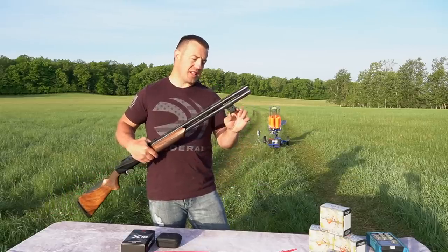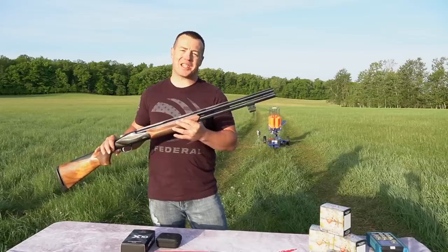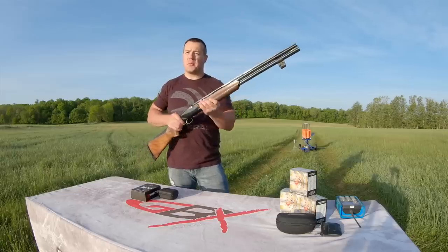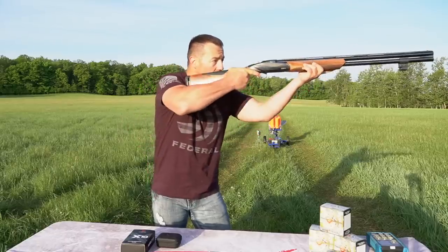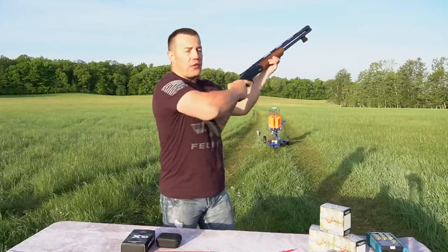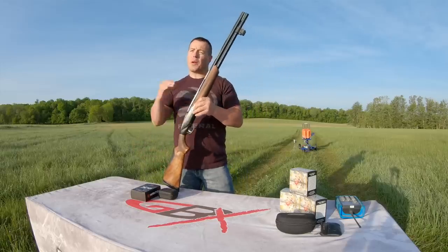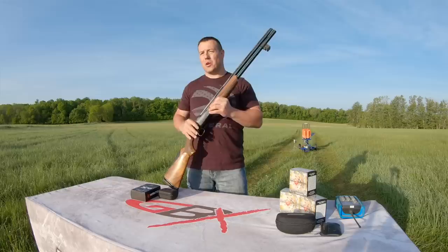What is the Mantis X10? It's this little device mounted on the bottom of this shotgun. It measures all of the movement that you make in the performance of making a shot — from the time you start your mount, up through your swing and follow through. It also measures how efficiently you move.